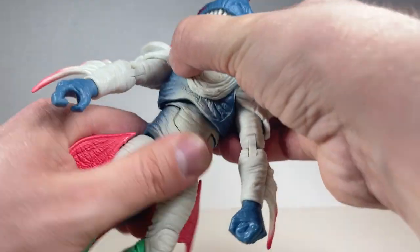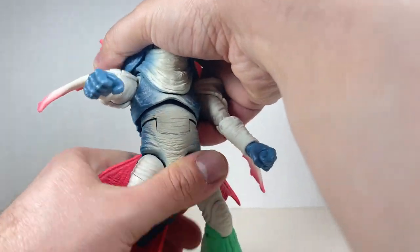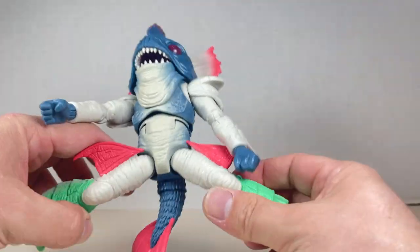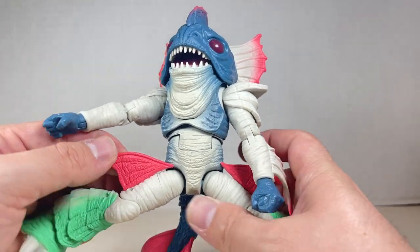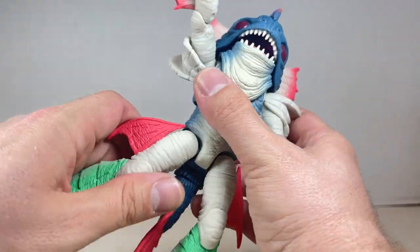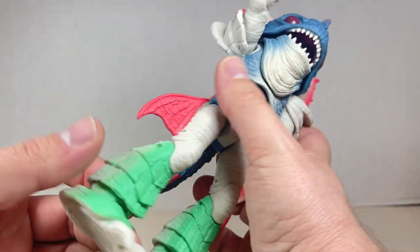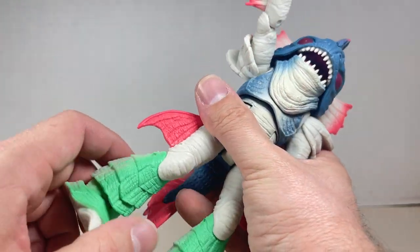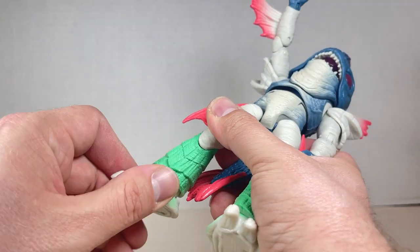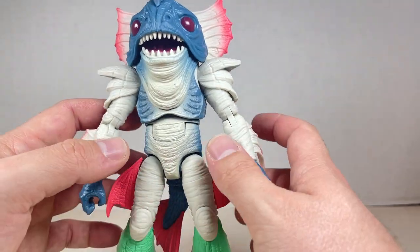We also get a very clicky and nice swivel at the chest — side to side, back and forward. The ab joint goes out all the way; just watch out for the little fins as they kind of hinder it, though they are pliable rubber. The hip goes up this far and back, and you get a swivel at the top with the fin moving with it. You also get a double-jointed knee which works out pretty nicely for this figure because of the contours of the body. You get a swivel at the foot joint — down this far, not really great, but up pretty okay — and you also get a pivot, plus two peg holes at the bottom of the feet.